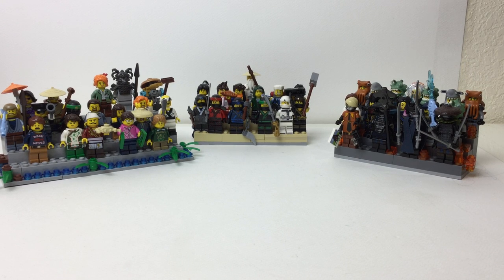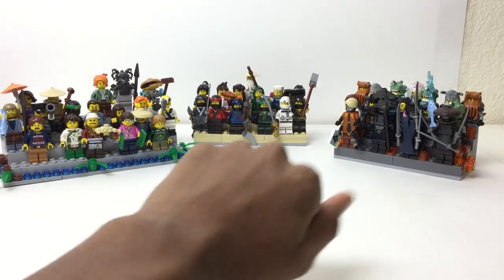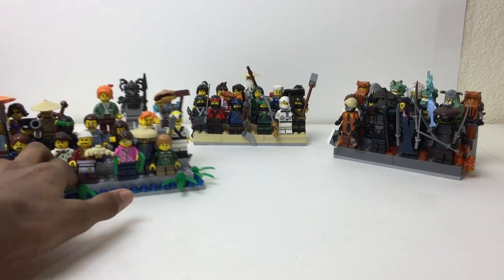Hello there everybody, Mbrix here with three minifigure stands from the Lego Ninjago movie. In the middle I got the kind of ninja force, then I got the bad guys — Garmadon's force — and then I got the kind of civilians of Ninjago City, or the residents.